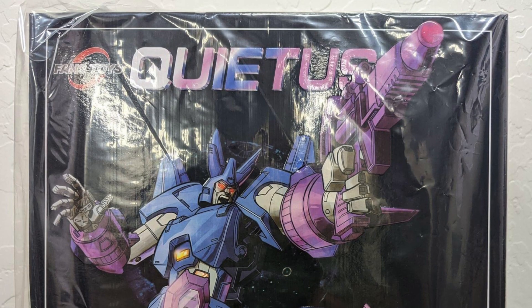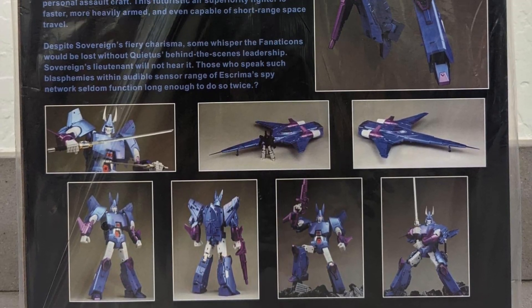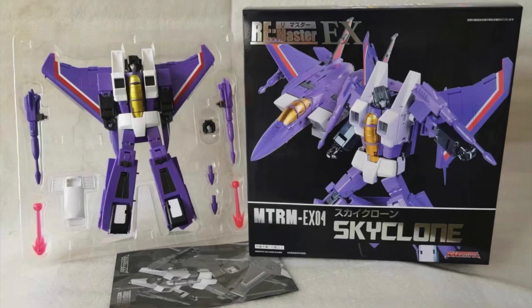New releases: the FT29 Quietus 2022 reissue is out — here's a look at the back of the packaging. The Market Toys MTRM EXO2 Iron Swarm is out and here's a look at what's inside the packaging. It does come with blast effects, and we also have the MTRM EXO4 Skyclone that is out.